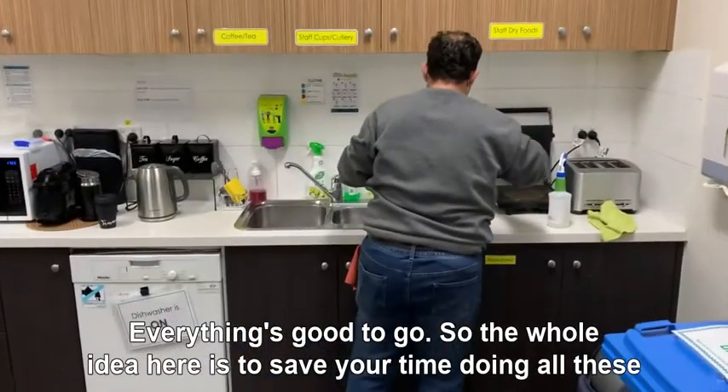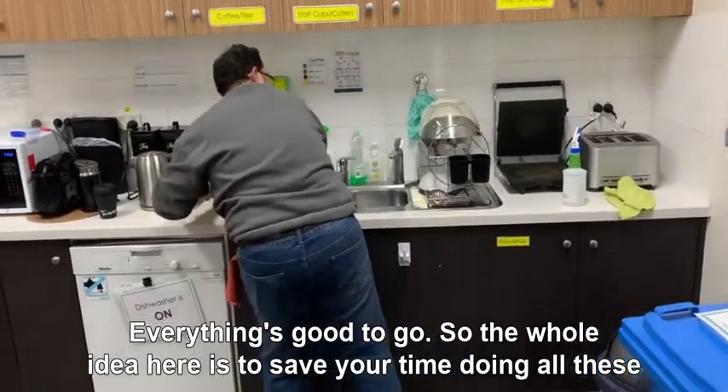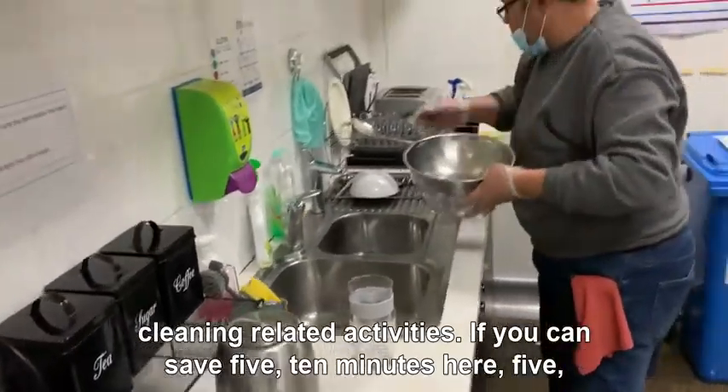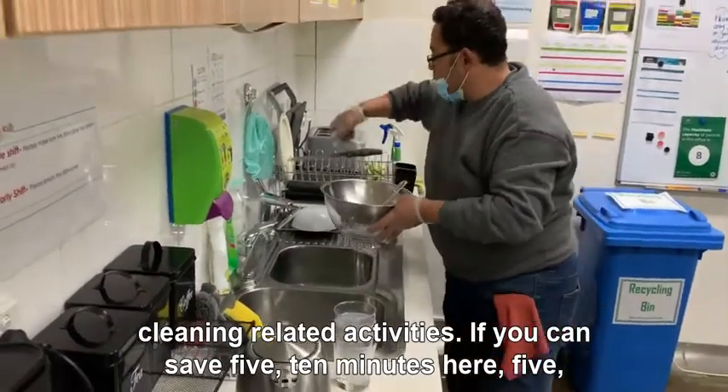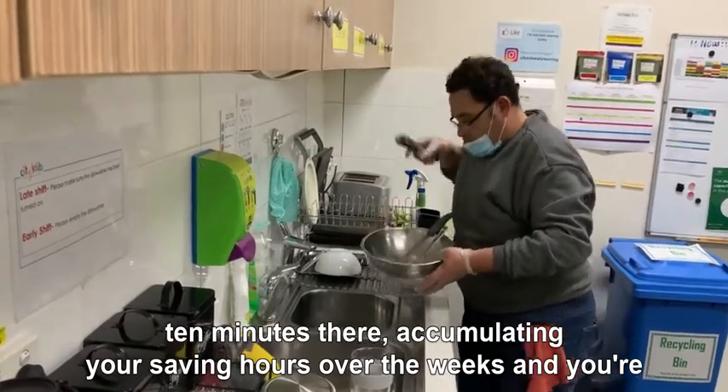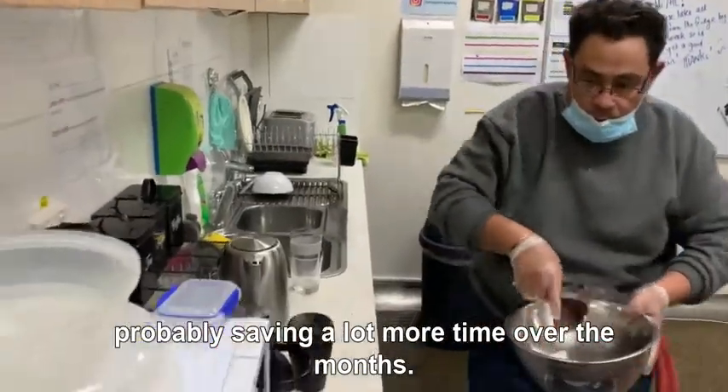The whole idea here is to save your time doing all these cleaning-related activities. If you can save 5-10 minutes here and 5-10 minutes there, those savings accumulate over the weeks, and you're probably saving a lot more time over the months.